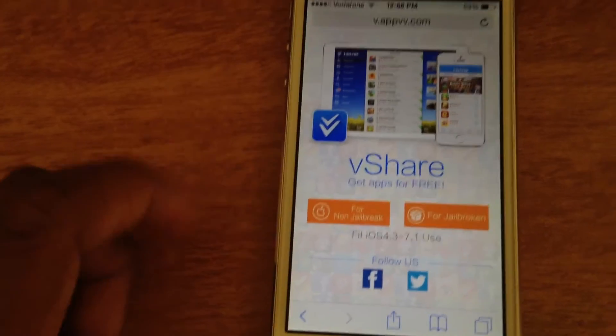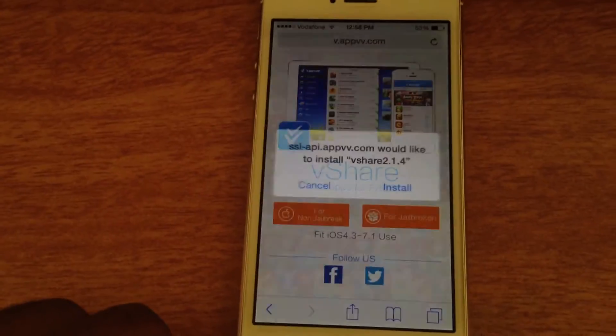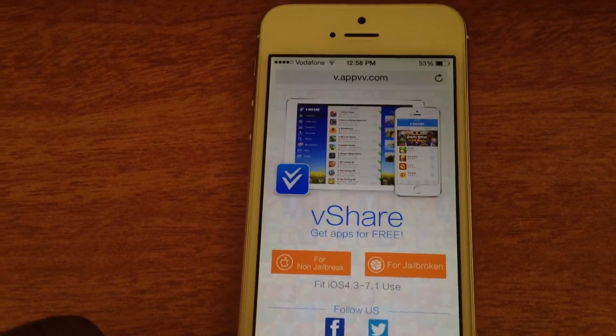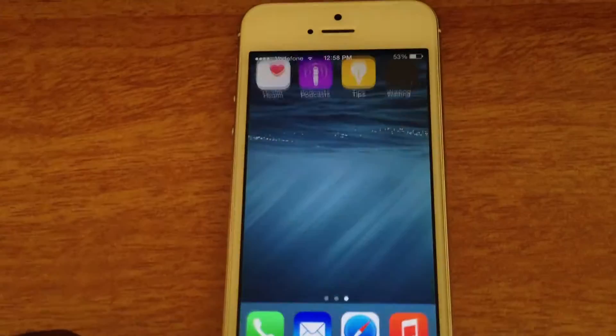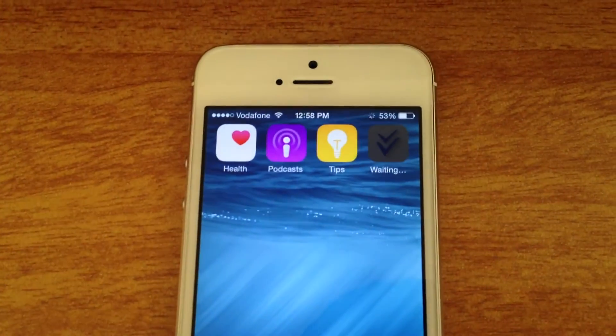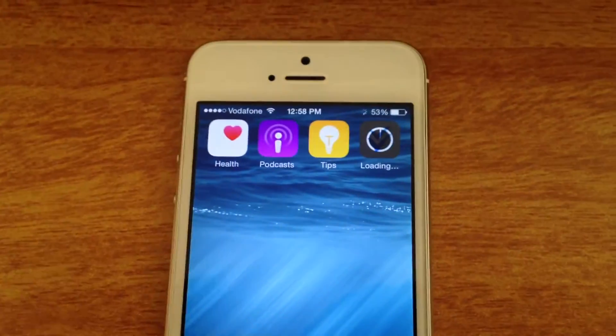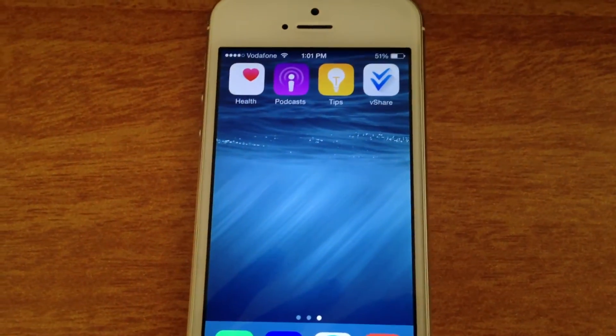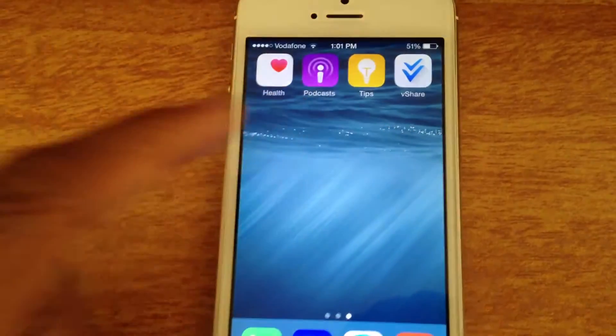So you just want to tap on that — it'll probably start downloading right now. Go ahead to your home screen and the download will probably start right now. I'll meet you once the download is done. Alright guys, I'm back and you can see that vShare has now installed.